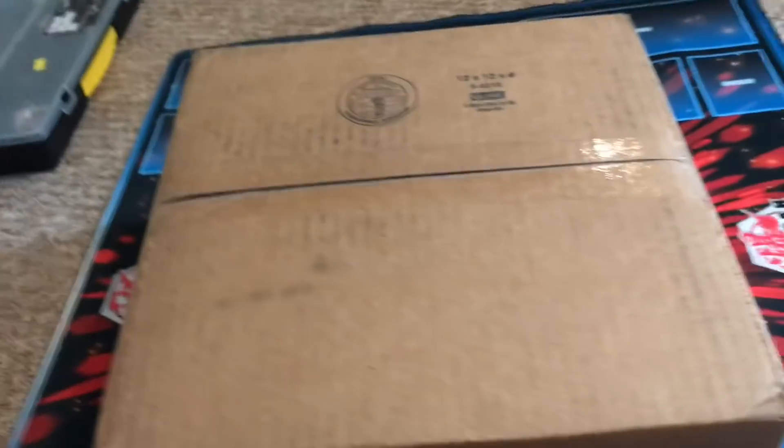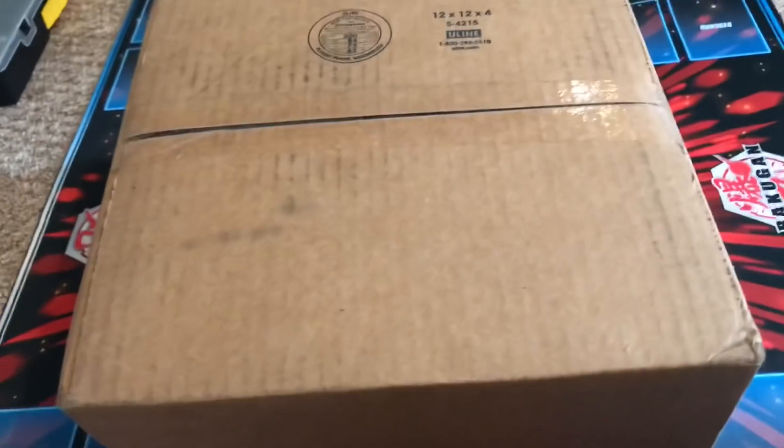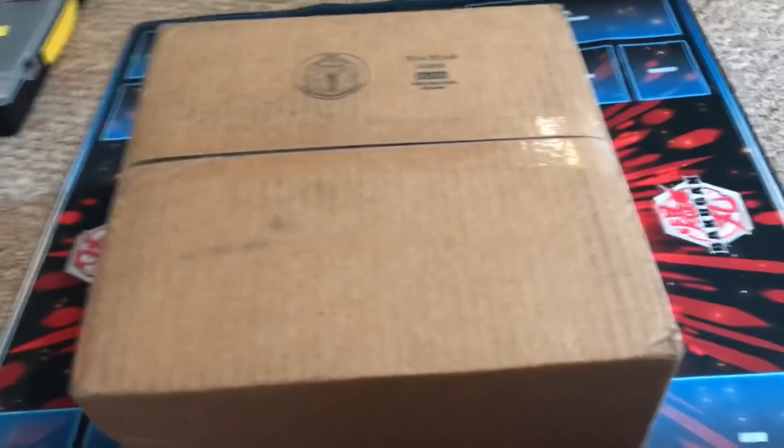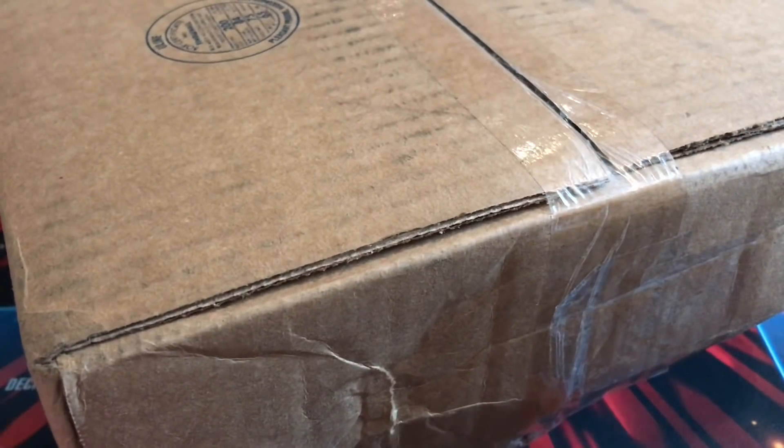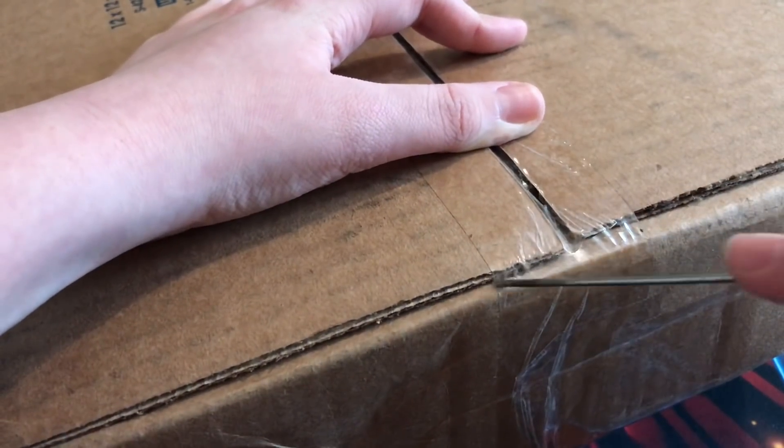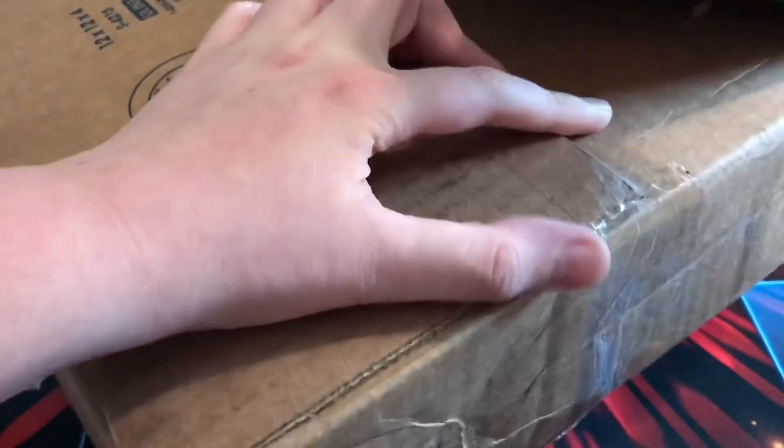Oh my gosh guys, look what came in the mail today! This is not just any package - this is actually a package from Bakugan! I did a little update in my community tab yesterday saying I won't be doing many videos because of finals, but when I received this I knew I had to open it. I have no idea what's in here and I'm really excited to find out. As you can see it's pretty dented up but I'm assuming everything is still good inside.